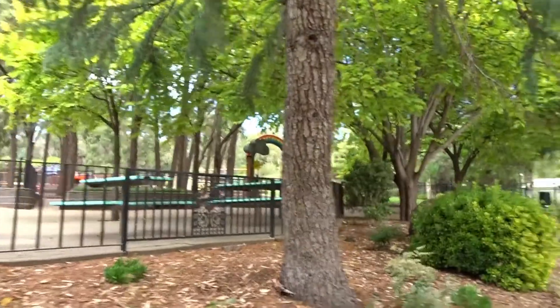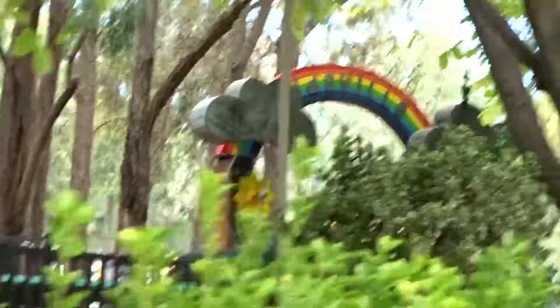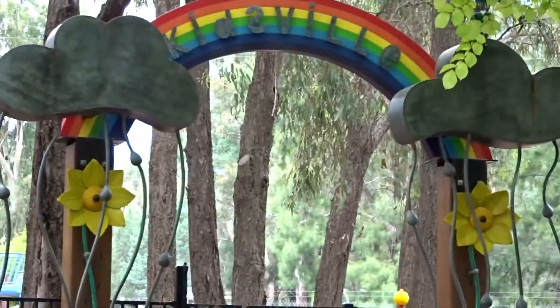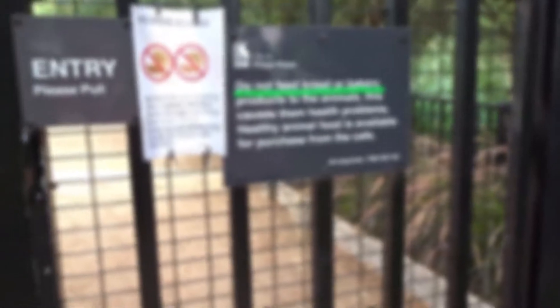I feel like this vlog is trash but okay, that's alright. So this is what some of it looks like — it's like a playground. I'm gonna post this on my Twitter. There's like a rainbow thing that looks really run down — it's a playground. The clouds are black. Okay guys, so we're going into the petting zoo. This is what it looks like. Do not feed bread or bakery products to the animals — this causes health problems. Healthy animal food is a payable purchase from the cart.